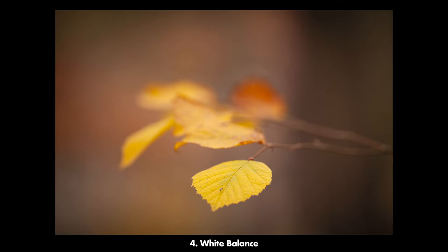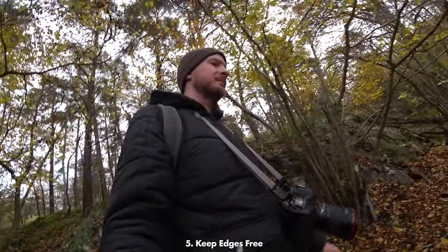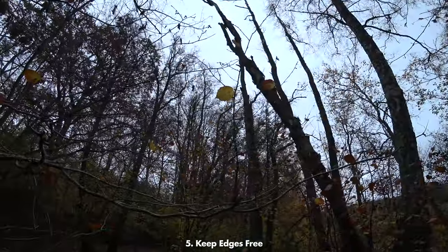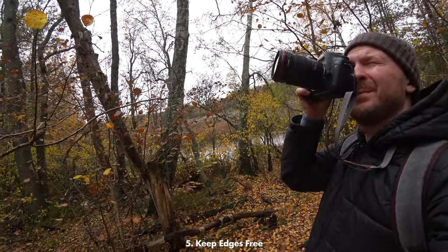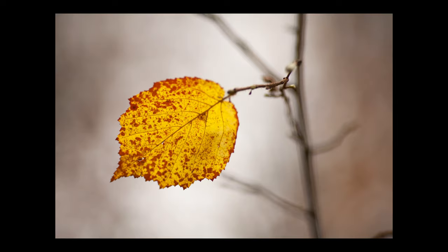My next tip is to be really mindful about the edges in your photo. Look here — a slightly different composition than the one before and you see this little branch sticking in from the right, completely upsetting the whole picture and destroying the harmony. Of course you can sometimes edit these things out, but it's a lot easier to just make the composition right from the beginning. Make it a habit to look in your corners and to the sides of your frame and make sure that you don't have stuff sticking out there destroying the harmony of the photo.